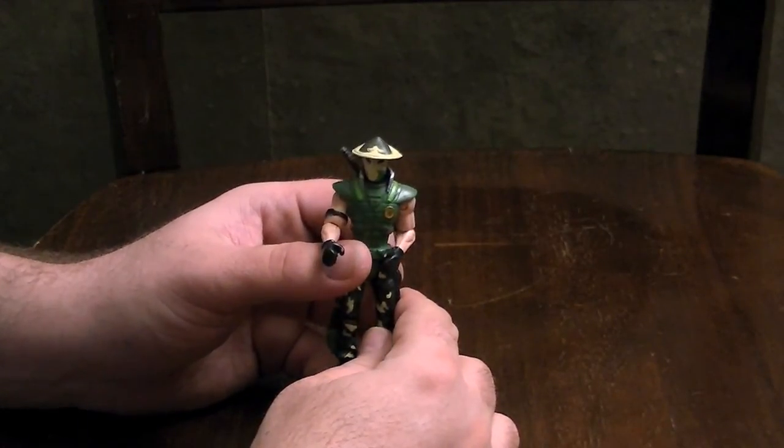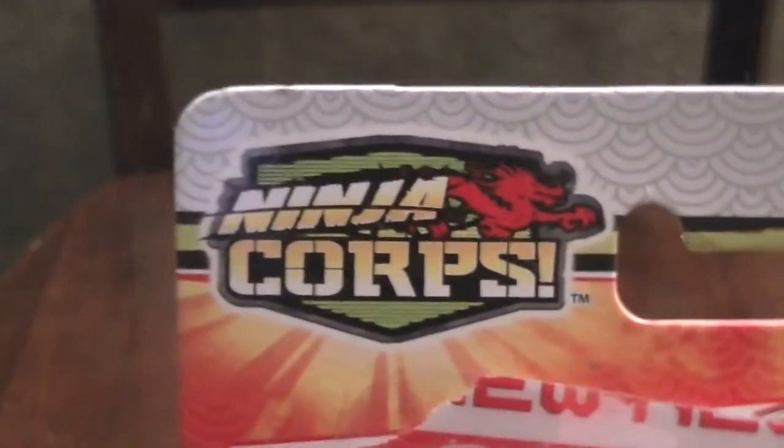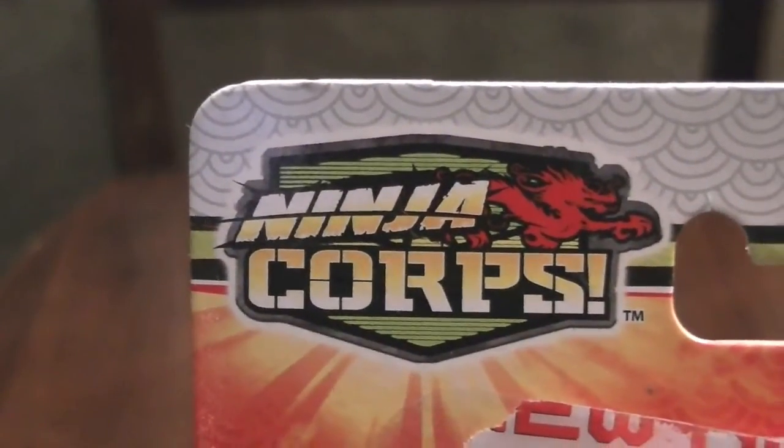So this is Mirage. If you see him around, remember — pick up the Ninja Corps. And as always, play on.